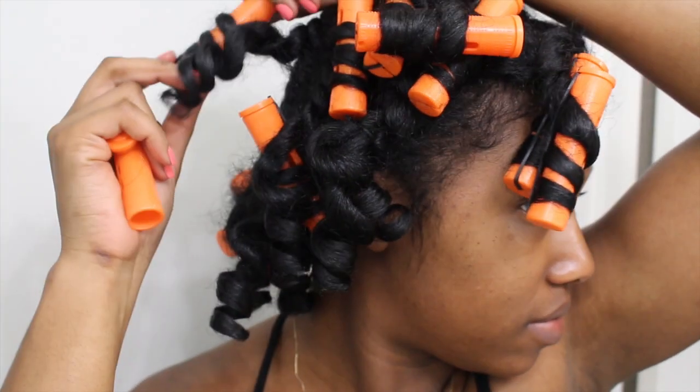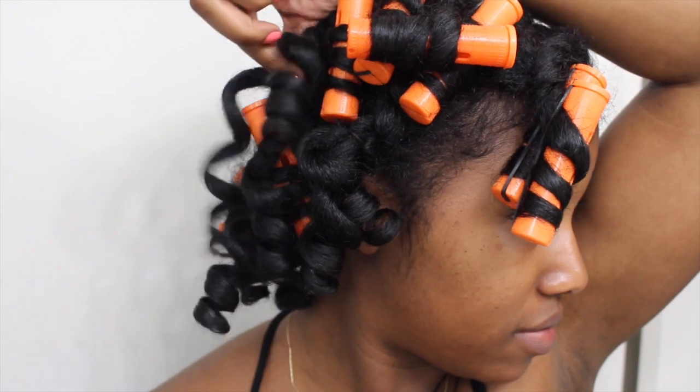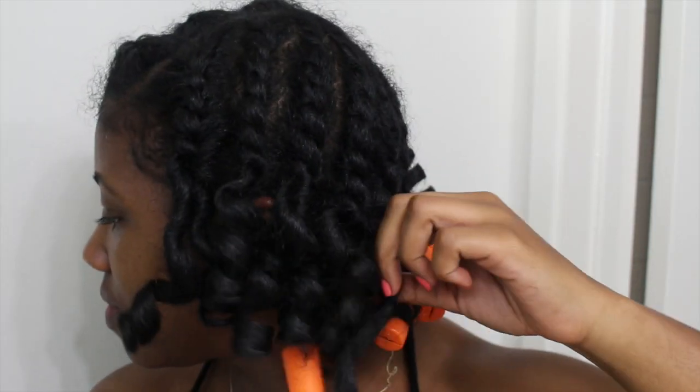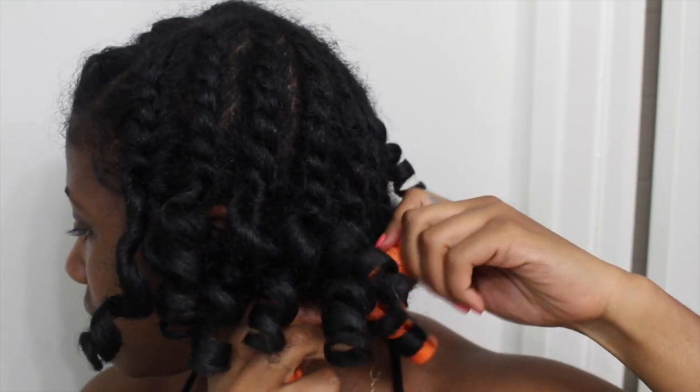As I started taking them out, I think the thing that struck me the most was just how soft and how defined the curls were. My hair just felt good — it was soft and the curls were so springy, and I was really excited when I started to take them out.